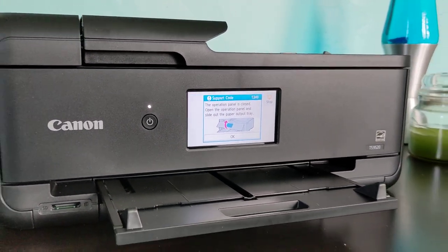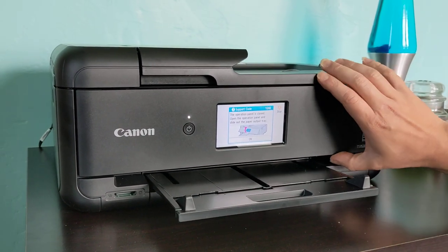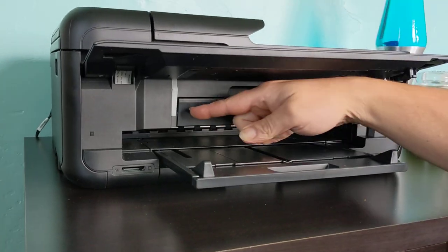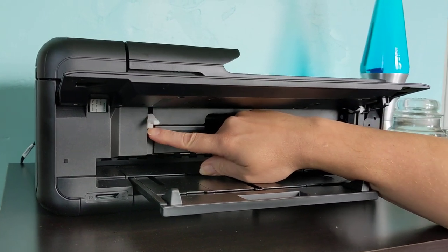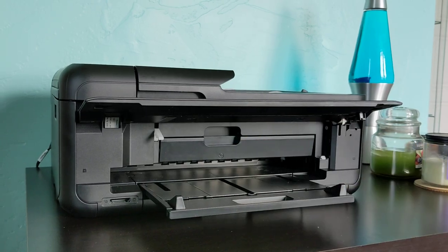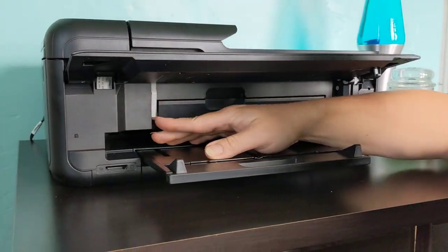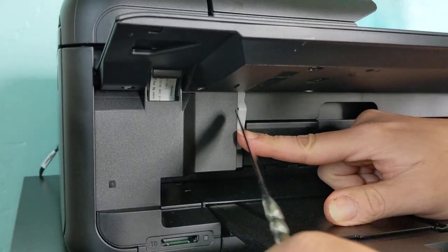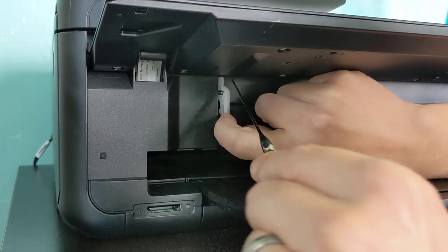What we ended up doing to bypass this: go ahead and open it up. There's this little white plastic piece in here — this is the sensor that keeps tabs on whether you've got the panel open or not. Ours is actually a little loose because we already removed it once, so put it all the way down, use a common household butter knife, and you can actually pop it right off.